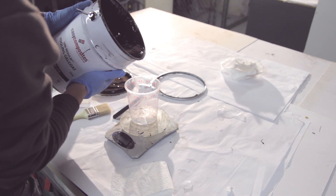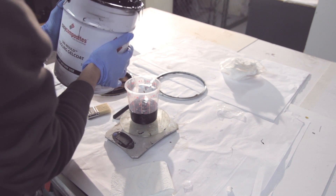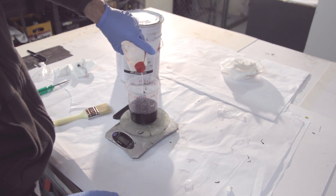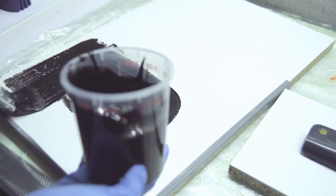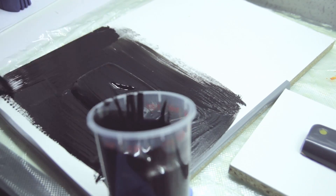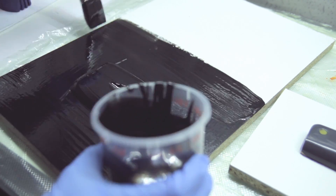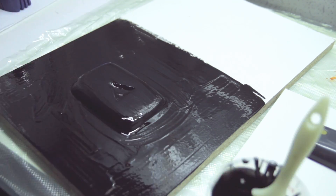This is the gel coat. I'm using around 350 grams for two projects. Normally you calculate 600 grams per square meter of surface. You use this with a MEKP hardener, catalyze it with 1.5% to 2%, and then brush it onto the part. This is a scary part if it's the first mold you're making, but if the release agent worked well, no need to worry.